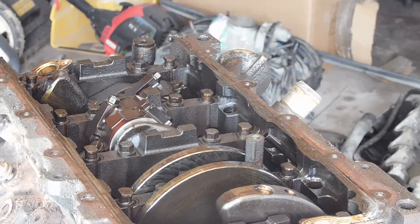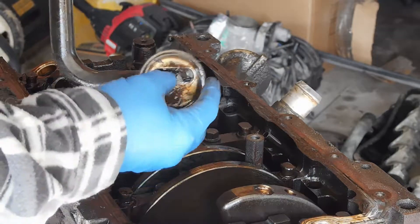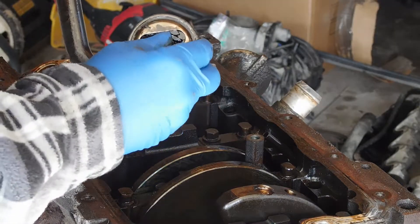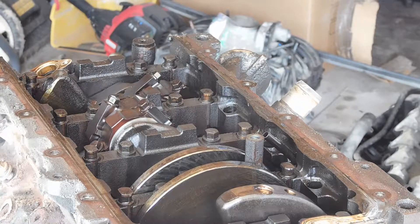We've got problems there. As you can see, they're just totally locked up down in here. All these pieces are all disintegrated in there. The little pickup tubes just got metal shavings and everything in it.